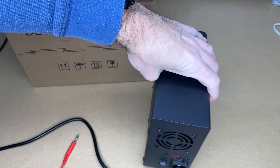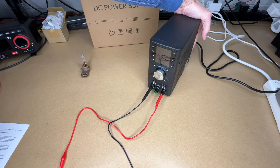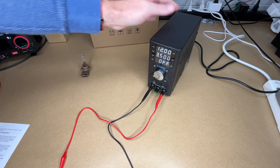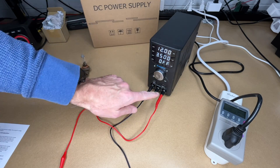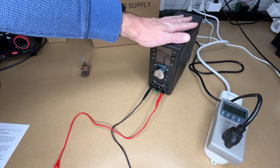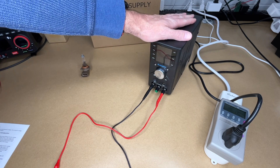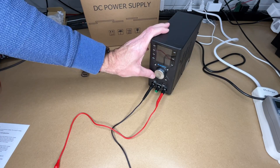Let's get this plugged in and test it out. I'll turn the switch on in the back to turn it on. This is currently drawing about 3.2 watts while it's not powering anything. If we press the power button it goes into standby mode — kind of like putting a computer to sleep — and it draws about 1.2 watts. Let's turn it back on.